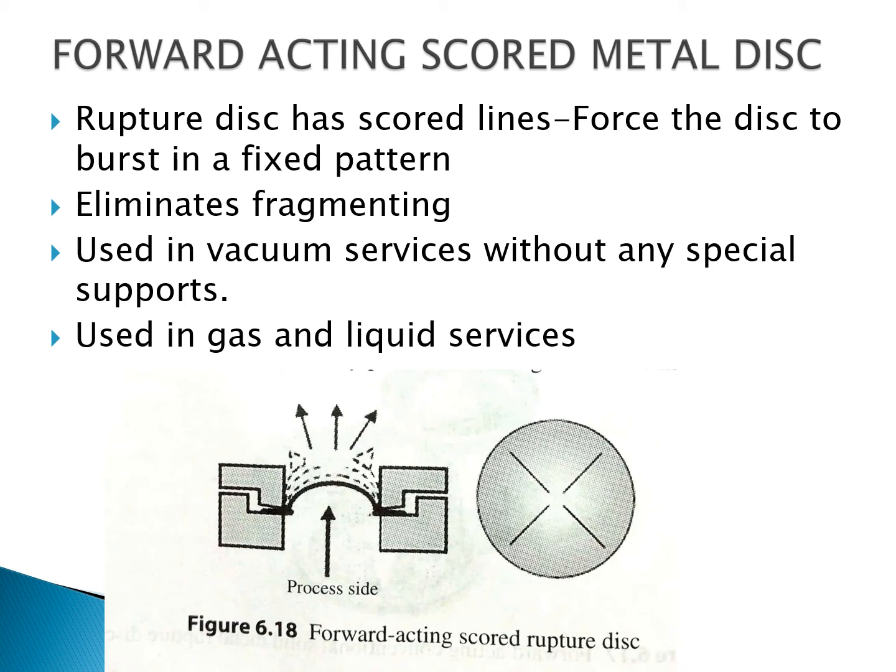The third type is the forward acting scored metal disc. This ruptured disc has certain score lines, which force the disc to burst in a fixed pattern. This eliminates fragmentation while getting ruptured. They can be used in vacuum service without any special supports and can also be used in gas and liquid services.